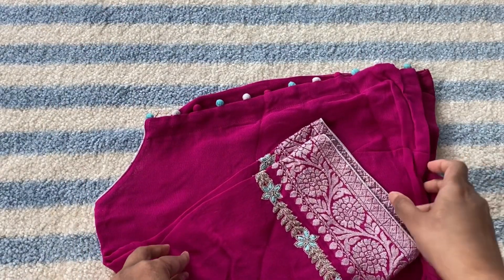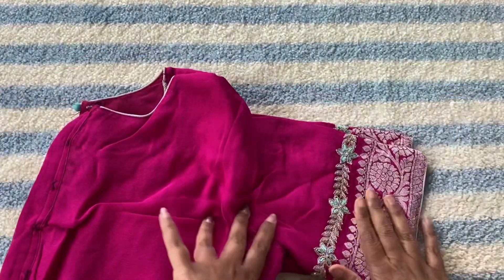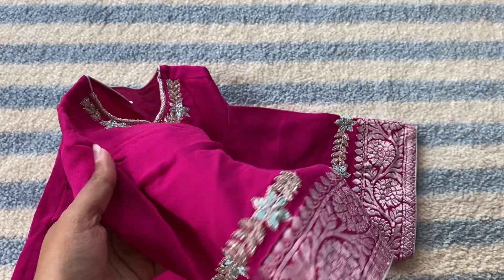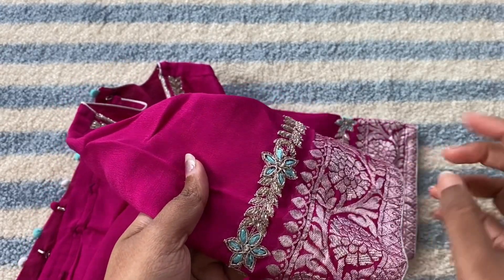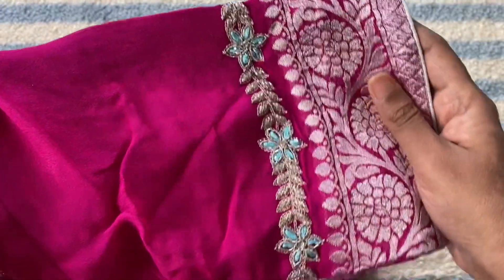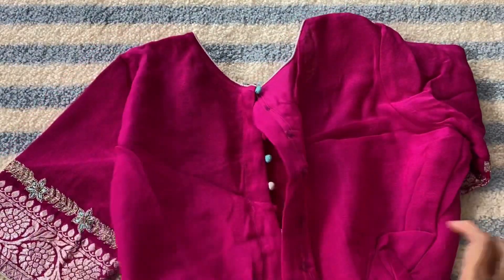This is the blouse on a georgette sari. These are the sleeves — simple design. This is the color of the sari. I'll show you my sari collection some other time.